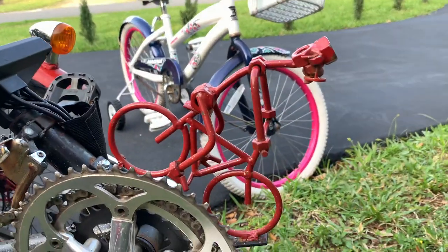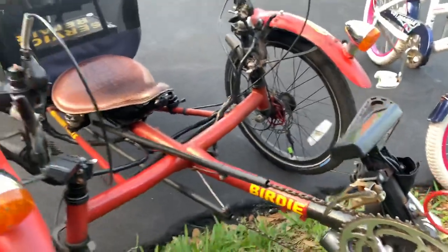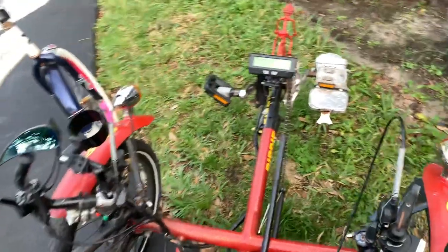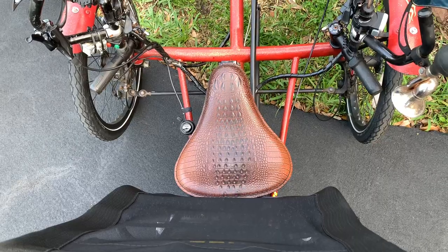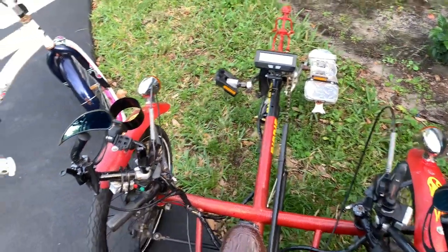You definitely have to keep both hands on the wheel at all times. Can you take me through a little bit of the gearing that you have going on here? The seat is from a 1934 Harley Hardtail that I had to convert to fit a bicycle — needless to say, bicycles don't fit motorcycle seats.